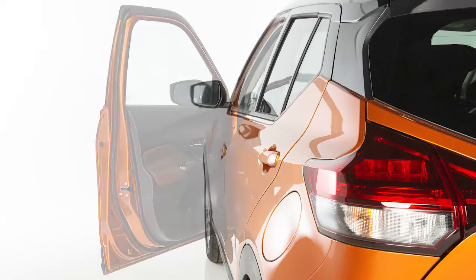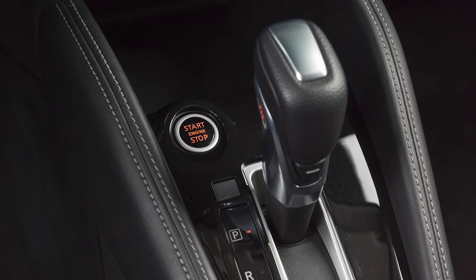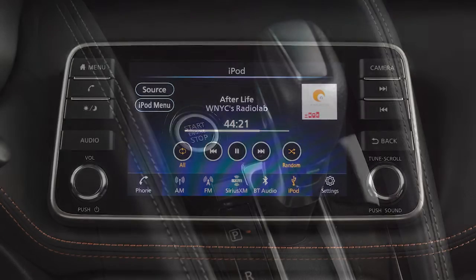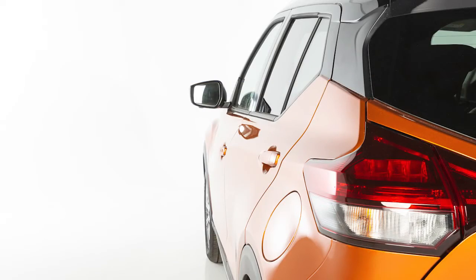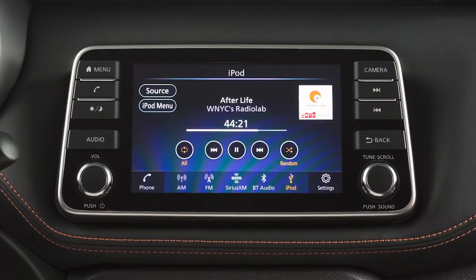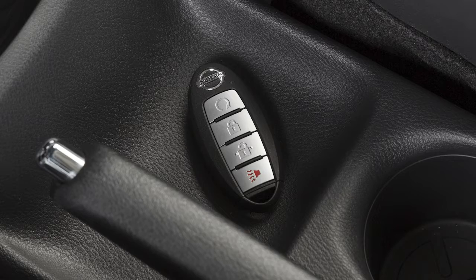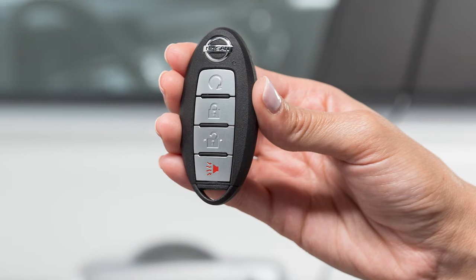If the driver's door is open while the ignition switch is in the on position, a chime will sound. When you place the ignition switch in the off position and the transmission in park, power continues for the audio and Bluetooth systems for a period of time or until the driver's door is opened. This period of time can be extended up to a total of 30 minutes by pressing the power button on the audio system or the unlock button on the Intelligent Key. Make sure the ignition switch is placed in the off position and take the Intelligent Key with you when leaving the vehicle.